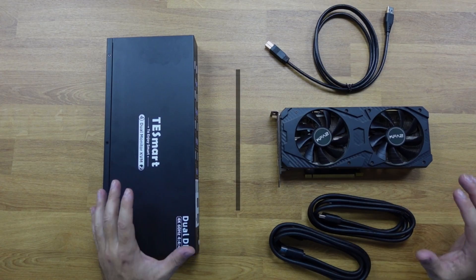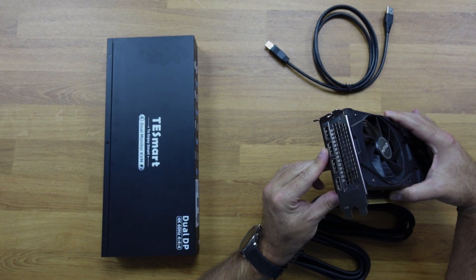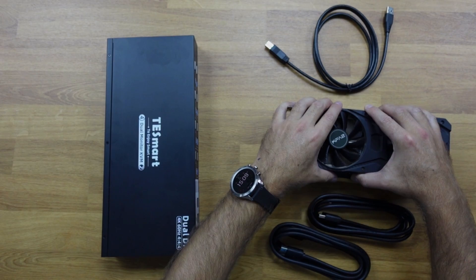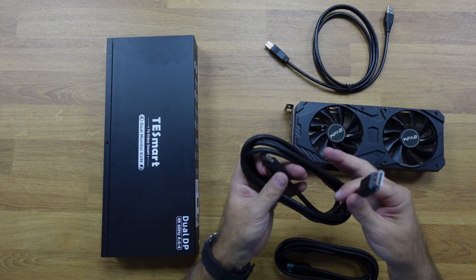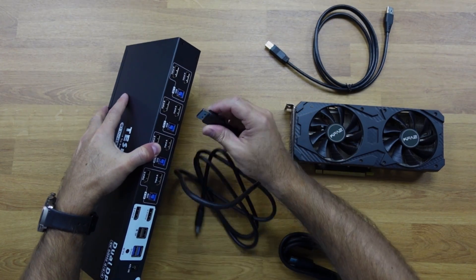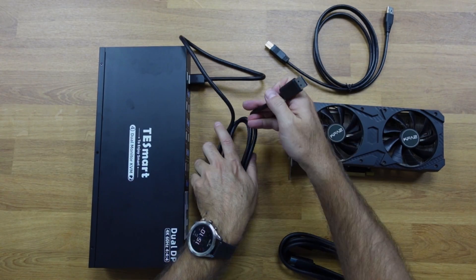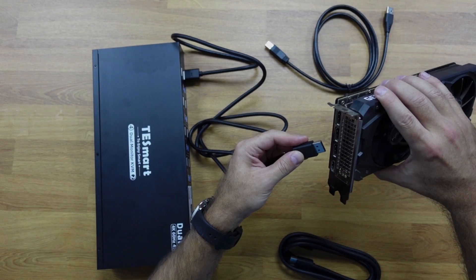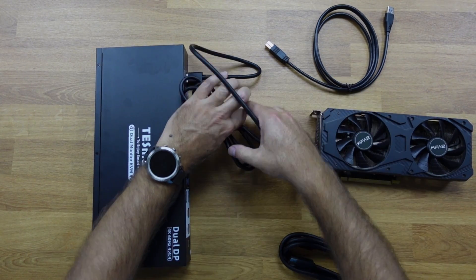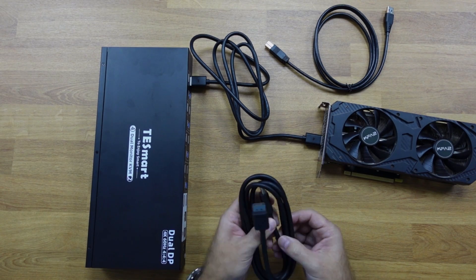As an example, we have a graphics card here representing one of our computers — in this case it has three DisplayPorts and one HDMI output, so we can use two of the DisplayPorts. The connection is quite simple: we use one of the included DisplayPort cables and connect it to DisplayPort input A on the KVM, then connect the other end to our computer.